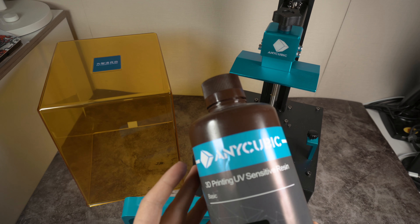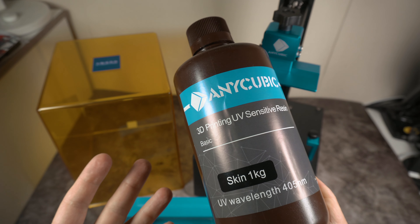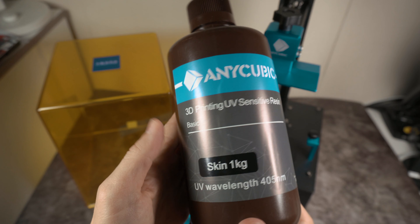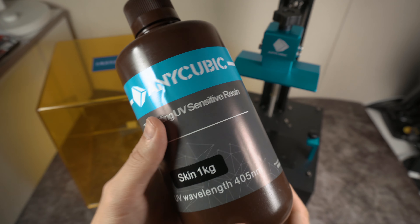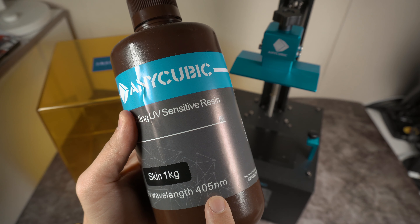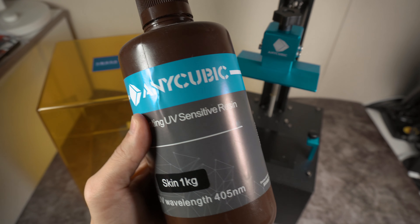Взял литр, единственное — нельзя было выбрать цвет. Из-за этого у меня цвет скин, то есть кожи — немножко не очень клевый цвет. Меньше литра я не нашел. Волна, которая засвечивает фотополимер, — 405 нанометров.